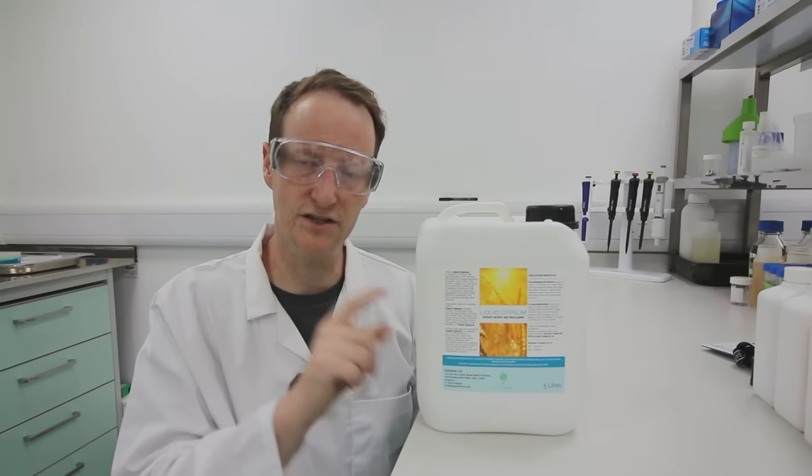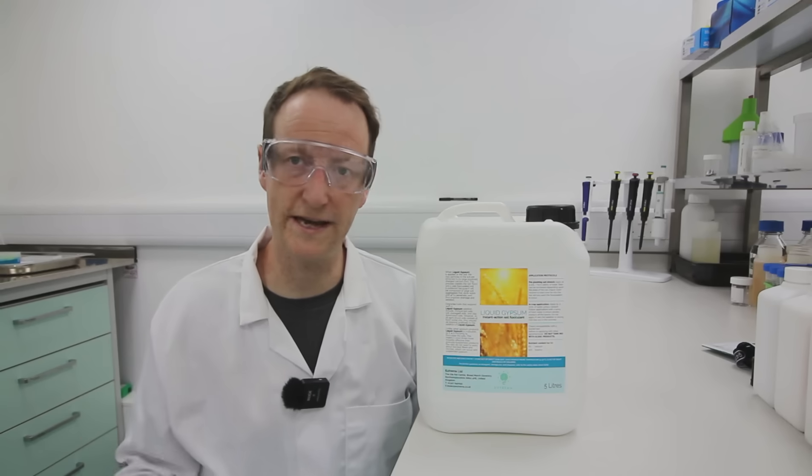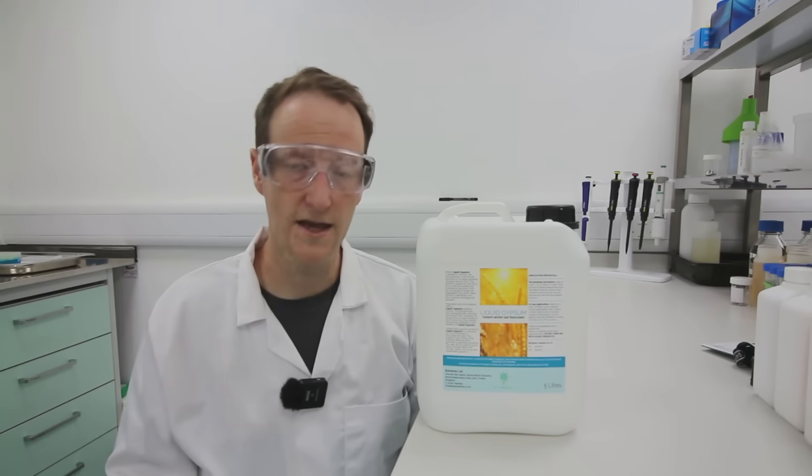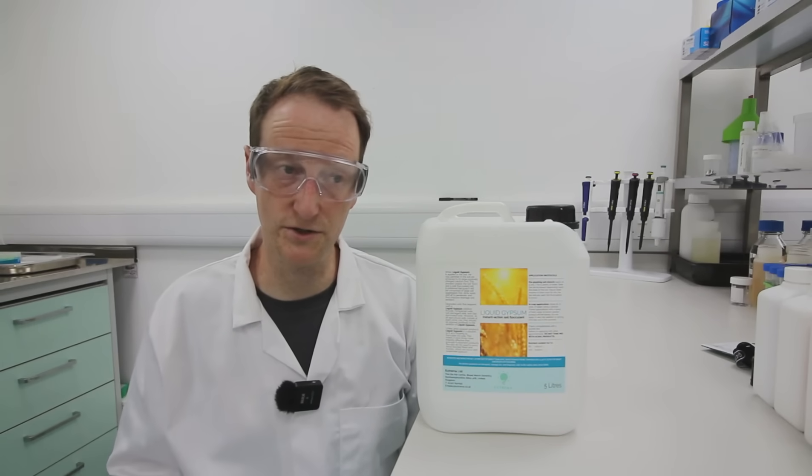This is liquid gypsum — fully soluble — and is the best option regardless of what pH your soil is or how much salt is in it. It gets down into the clay and works on the day you apply it. That's what makes it so good.